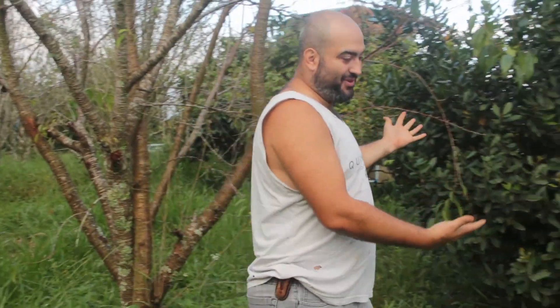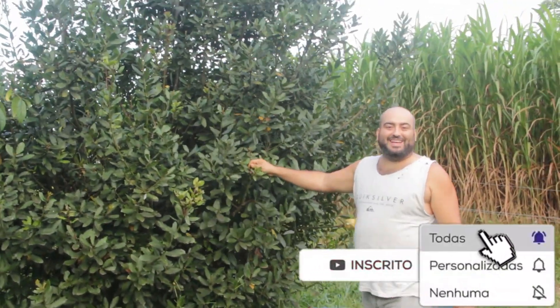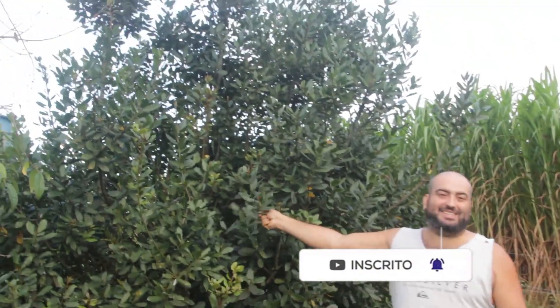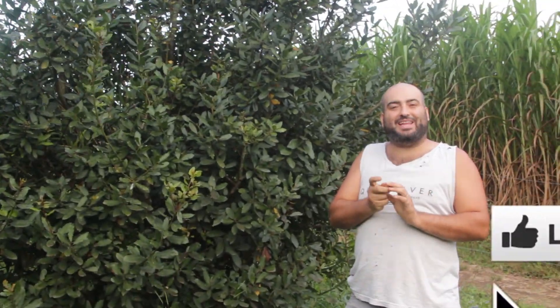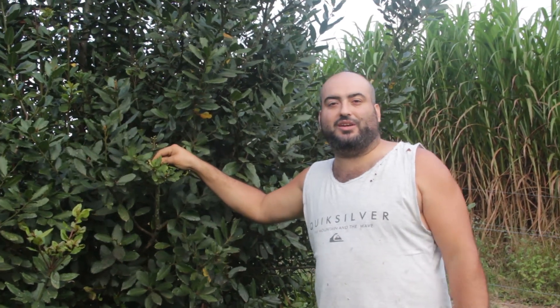Hello there, I'm Elton. Aline is right there behind the camera and this is Os Trem da Roça — this is our farm. Right here we have an orchard, we have some fruits over there, but we are here today because of a new thing we're going to start, which is this tree right here. Some of you may recognize it already — this is bay leaf, it's a bay leaf tree. Great smell.